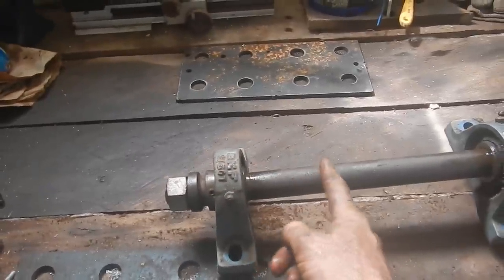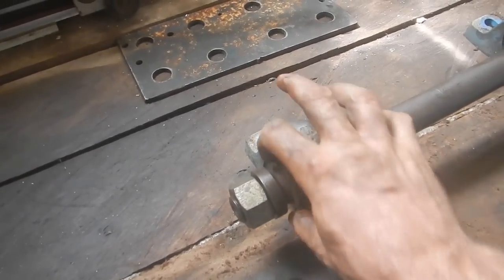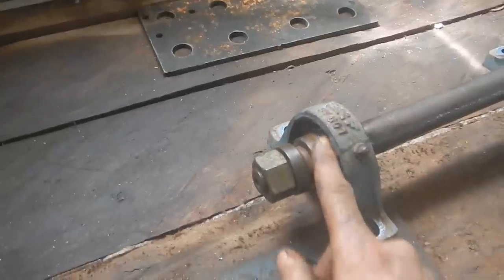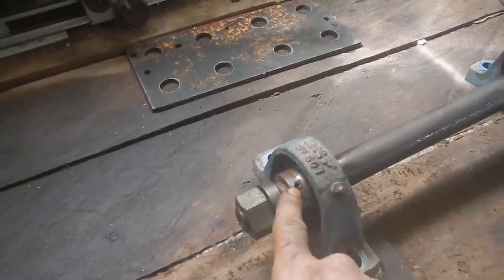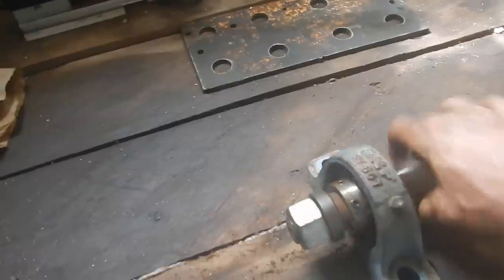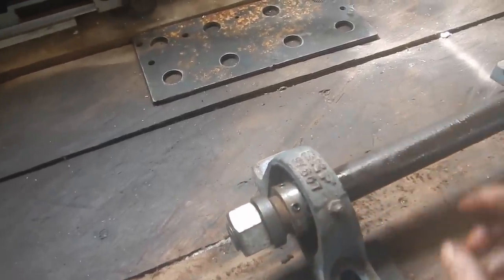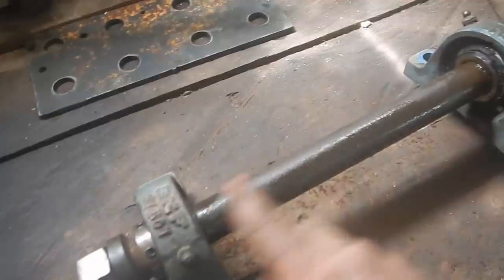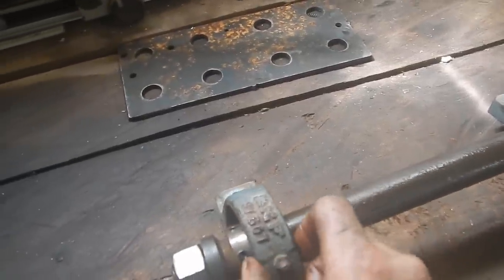I want to move this bearing back, probably somewhere around there. It looks like this is part of the bearing here - not separate pieces, that's part of the bearing. It looks like I have to unscrew a couple screws, loosen those. And then if I'm super lucky, this will just slide right over. This is all rusty though - I'm probably going to have to sand this to get this thing to move.